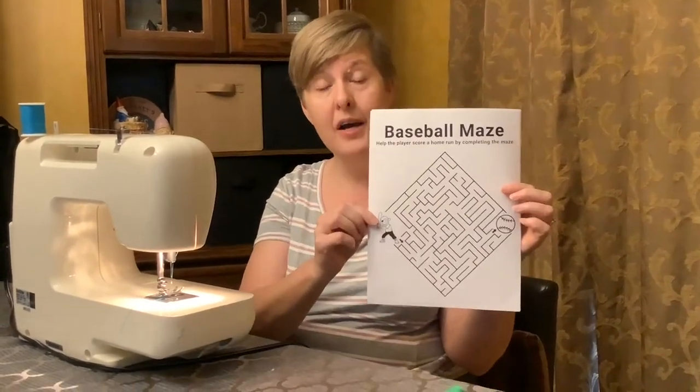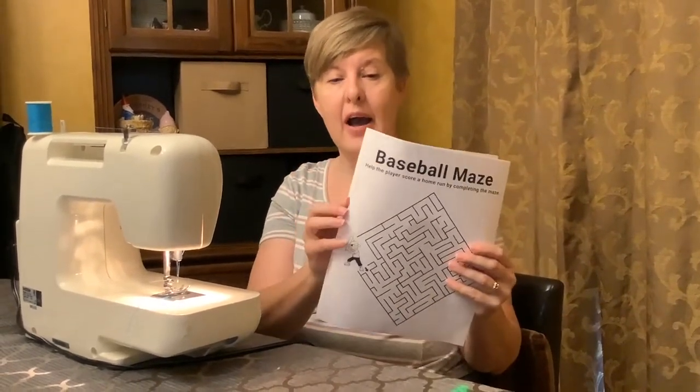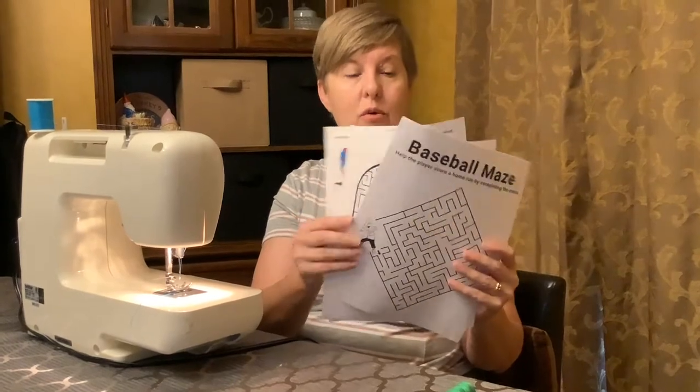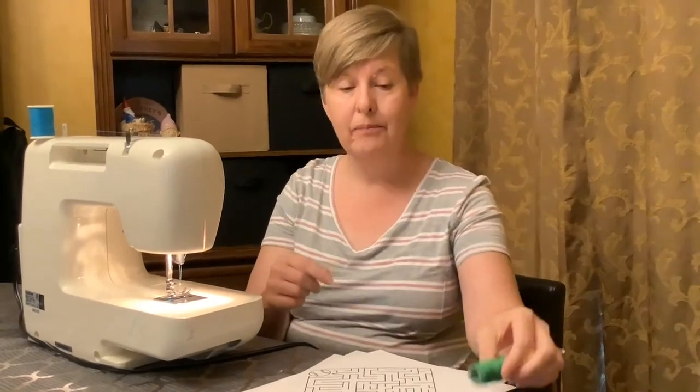Welcome back to our very last games games games, and today we're going to be doing some sewing on mazes. In your package everybody's going to get five different mazes — they're all sports related — and you're also going to get some thread and a needle.